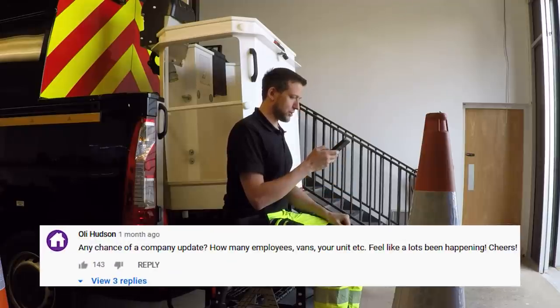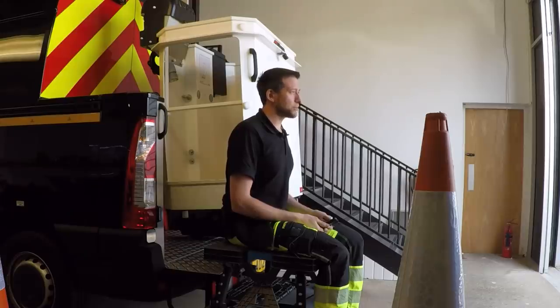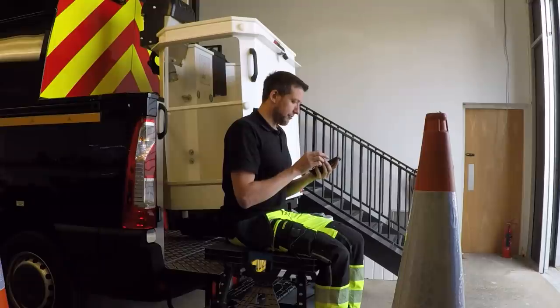Oli Hudson asks: any chance of a company update — how many employees, vans, your unit? Yes, a lot has been happening — it would explain my absence on social media, which we are trying to get back into. We now have the camera guy back full-time. It is going well, just a lot going on. Employees: myself, Sarah and Vinita in the office, and Joe, James and myself out on the road — so including the camera guy, that's six of us.